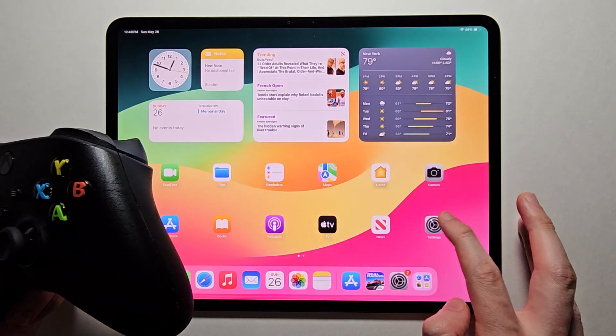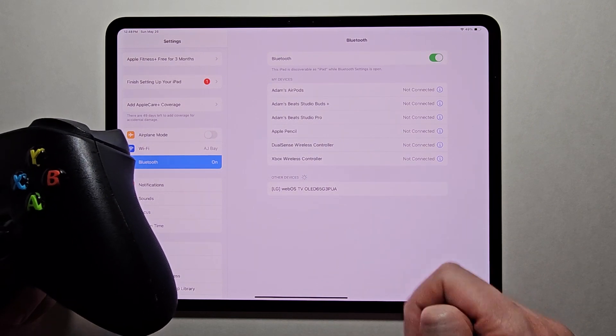Then if you look under Bluetooth, you can see it now says not connected.